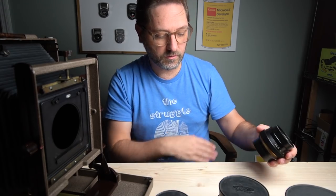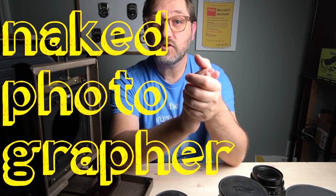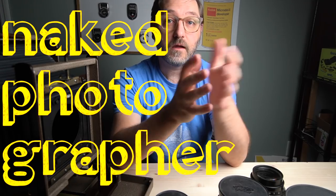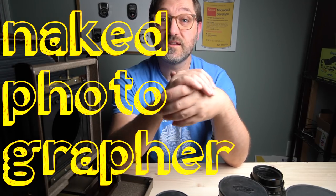That's it — just wanted to show you what cameras and equipment I actually use when I make photographs. Thank you for watching. If you'd like to ask any questions about this equipment, please feel free in the comments, and we will see you next time.